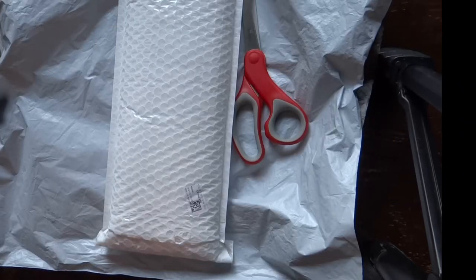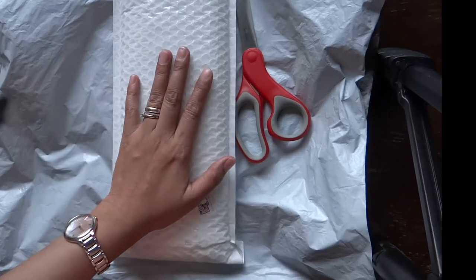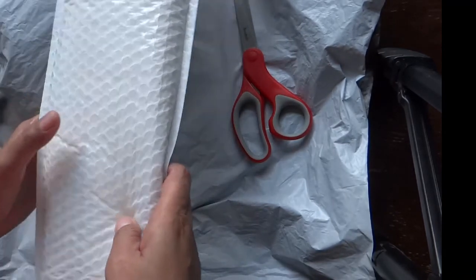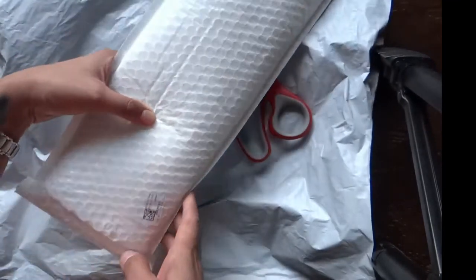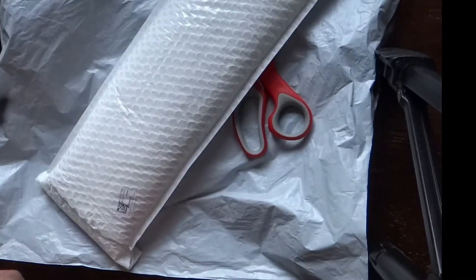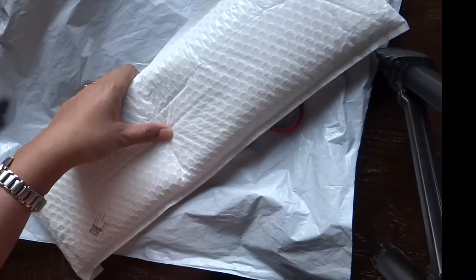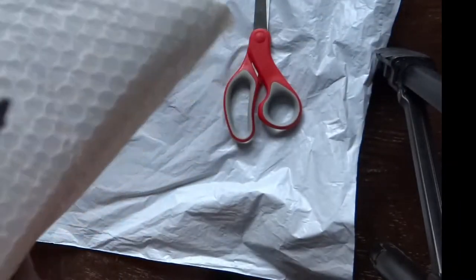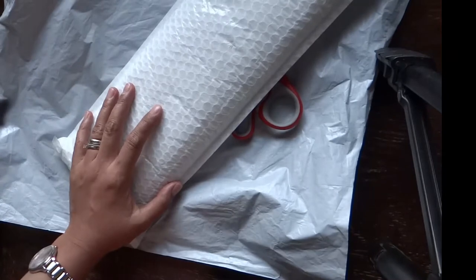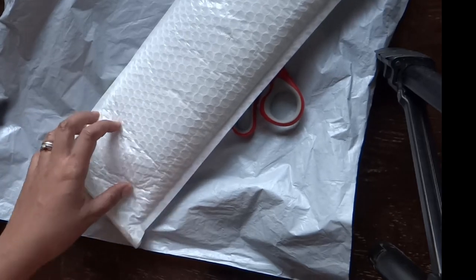Hi everyone, welcome back to another episode of our vlog. Today is Wednesday — it's another unboxing episode. This is a continuation of the NewCraftDay unboxing. This is my second item from newcraftday.com. Anna contacted me to work with her and do an unboxing to promote her product. I'm doing one item at a time so I can do a complete unboxing and review of each item.